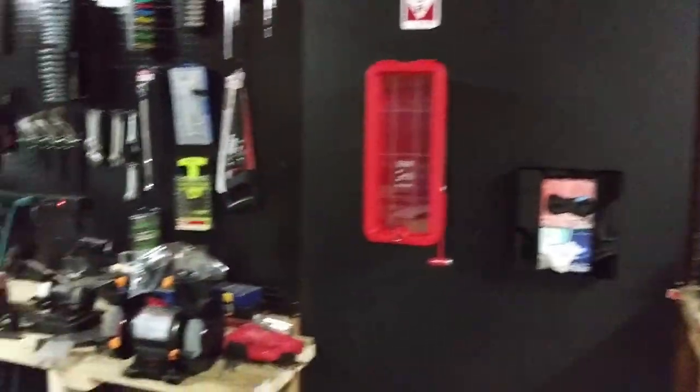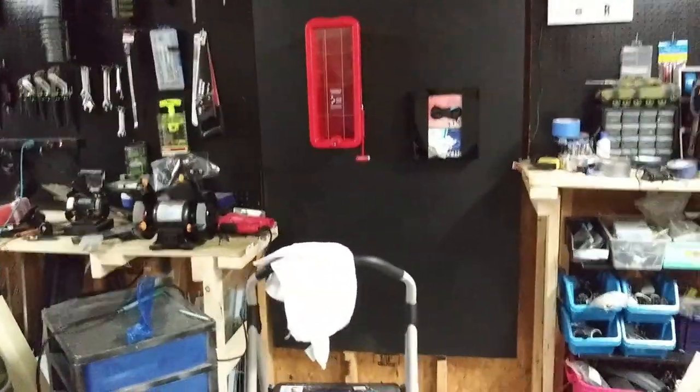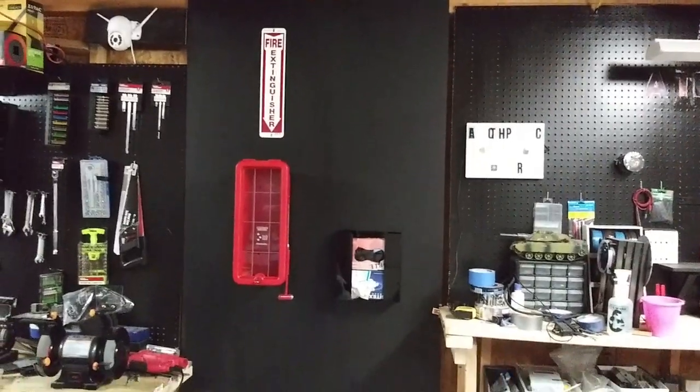That's what I did today — we're still working on this garage, it requires a lot of work. That's the new setup; I put that board up, painted it, and installed it. I just wanted to show you guys what I've been doing.